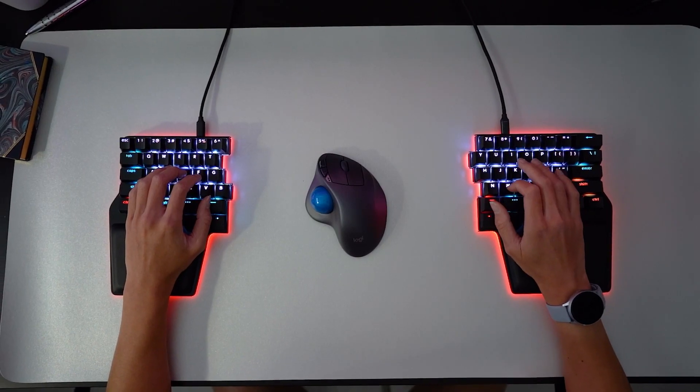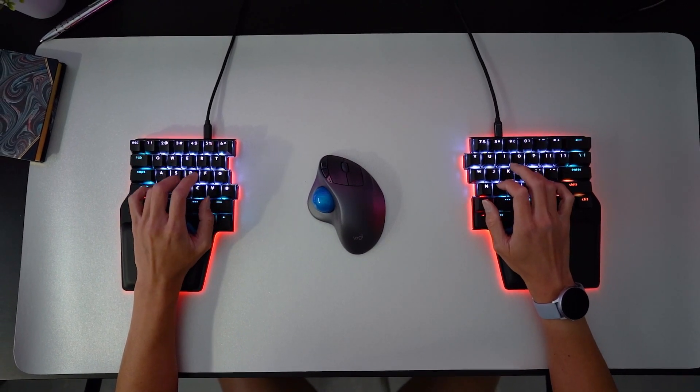So let's see how a split keyboard can deal with these issues. First of all, you can adjust the angle of each side and the distance between them, so your hands fall in a natural position. This way your hands will be aligned with your forearms, avoiding lateral wrist extension. And thanks to that, you don't need your elbows to be glued to your body — you can let them hang naturally and rest them on the arms of your chair.